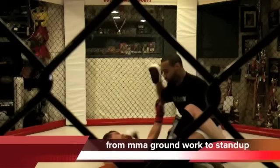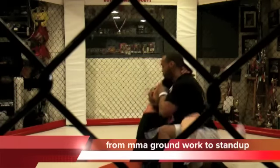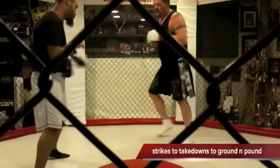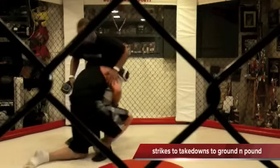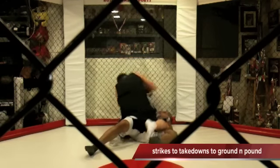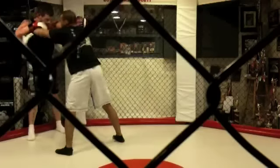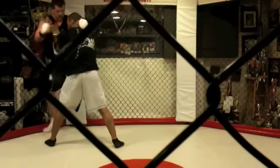This is available only at www.HorowskiCombatSports.com — available only through Horowski Combat Sports.